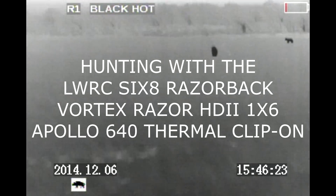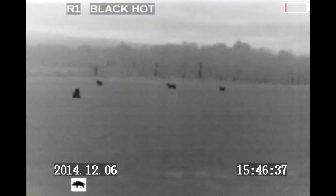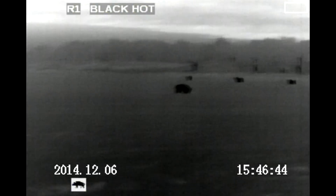In this video, you're going to see what happens when the batteries run out on a thermal scope at the absolute worst time. This is an Apollo 640 thermal clip-on, and I'm looking through a Vortex Razor 1x6 dayscope. I have the scope zoomed in to 4x, so I can only see the center of the screen — I cannot see the batteries flashing up there, so I do not know that it's fixing to run out.